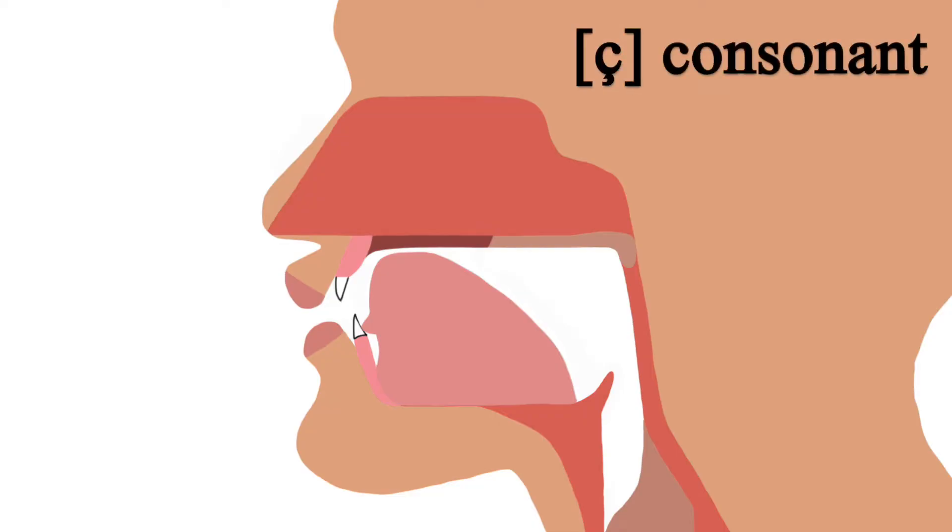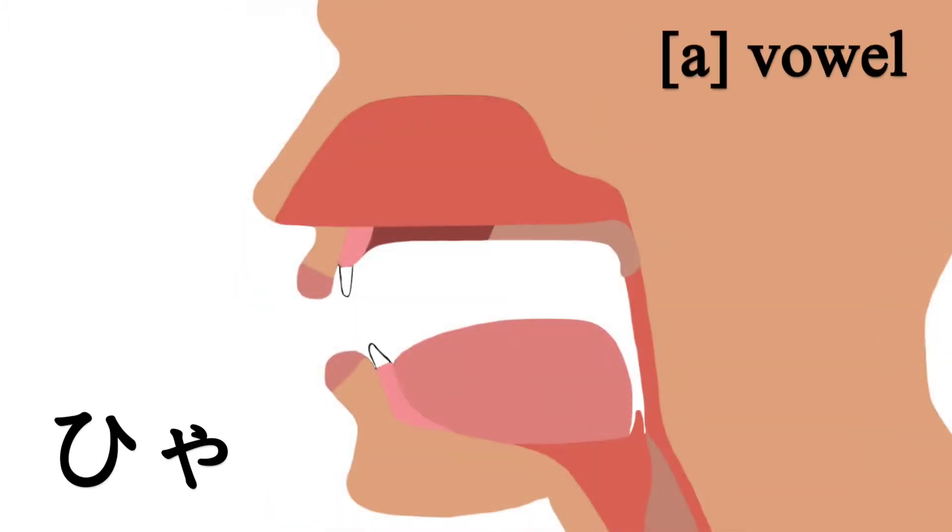Alright, let's take a closer look at how to pronounce シャ・シュ・ショ. To pronounce シャ, you first make the シ consonant sound — シ. Then the tongue moves into position for the ア vowel. シャ.